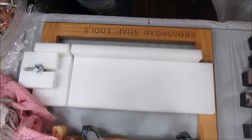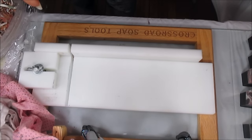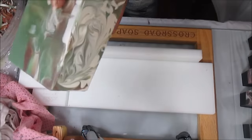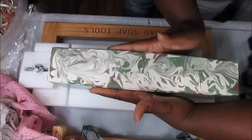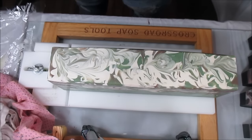I know you guys are like, 'Oh, could you show us what you're doing?' I would, but I'm on the very edge of the table and I'm trying to hold this up without mashing the edge. Almost done — okay, there we go. I already did the edges so when I cut it I don't have to do it then.